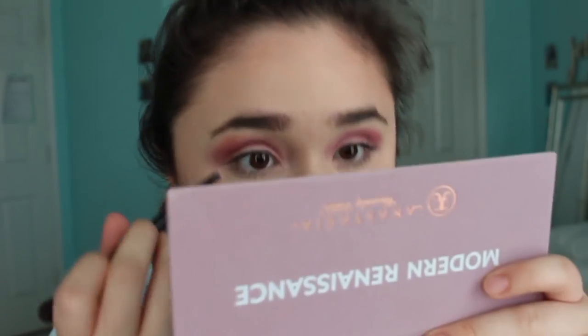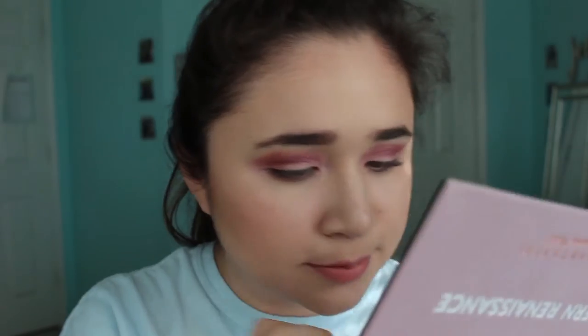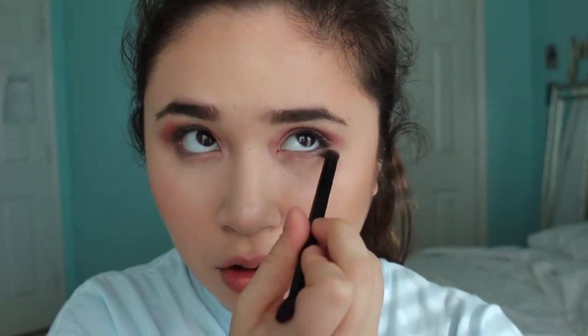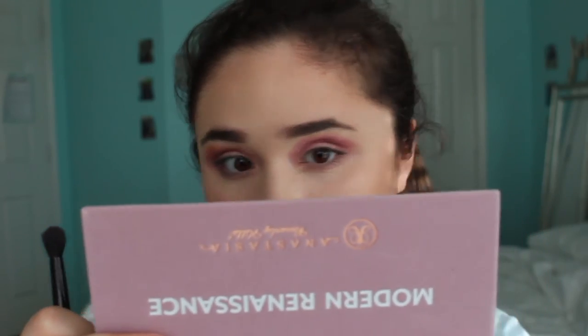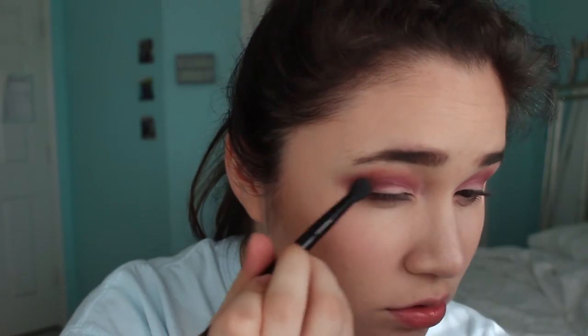Now I'm gonna take Fresco again — the same color — to make it a smoky eye look. I don't know if this is super out there, but that's my eyes for today. And then maybe to deepen it up I'm gonna use Antique Bronze just to deepen the corner. Oh, I messed with the mirror — I look weird. But right now these are my eyes.